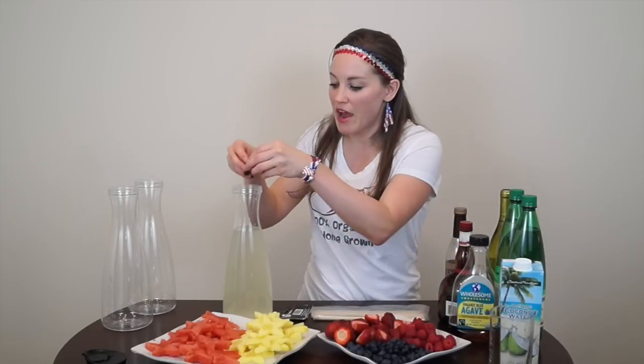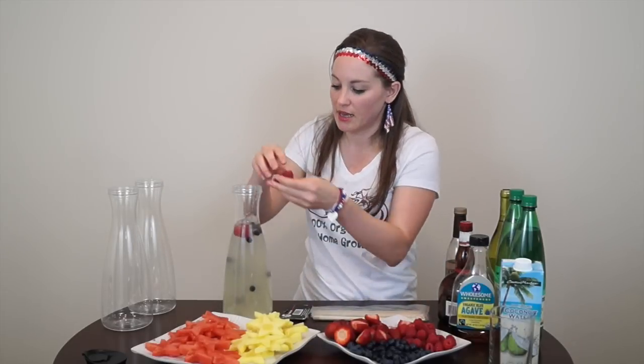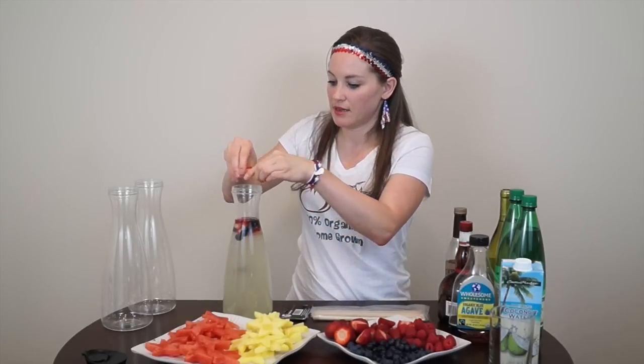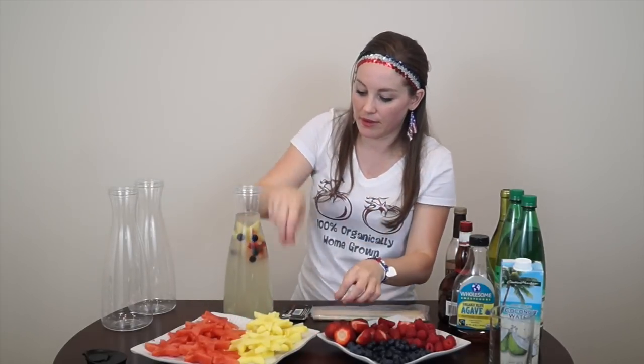Now you can add your fruit — your berries. We've got some blueberries, some strawberries, pineapple stars, and some raspberries too. Either way you go, we've got one sangria already sitting and ready to just soak up all the juicy goodness of these awesome fruits. That is the coconut water sangria. You can also add a little bit of watermelon juice or pineapple juice from the leftover bits to make it a little more flavorful.